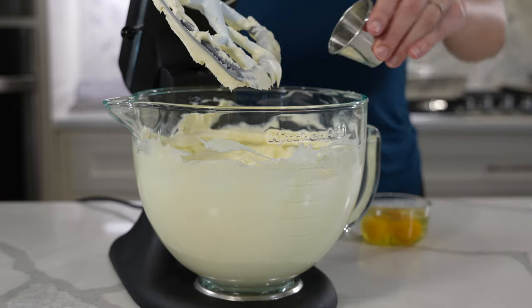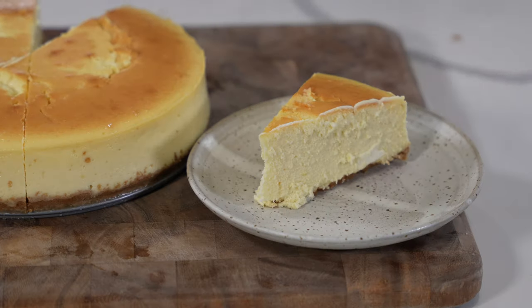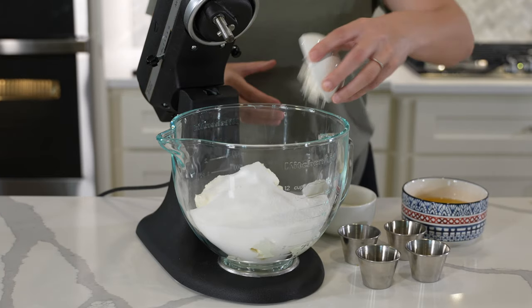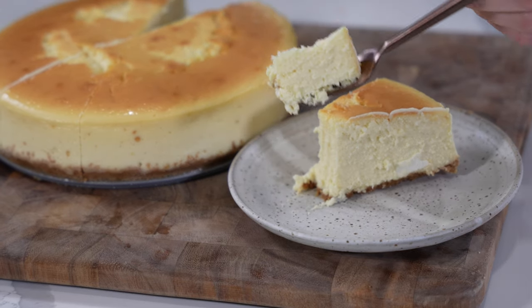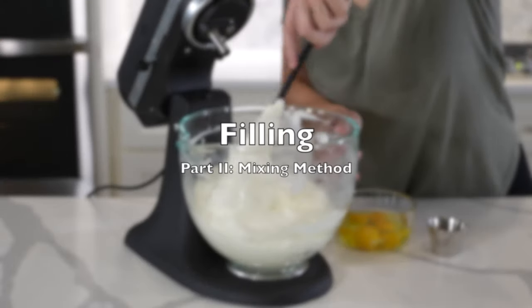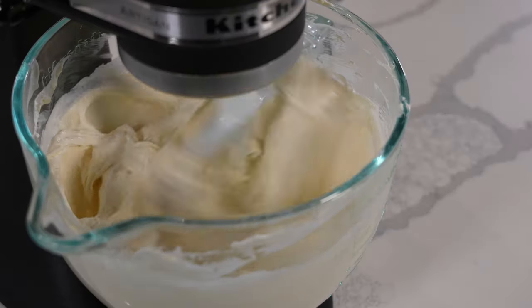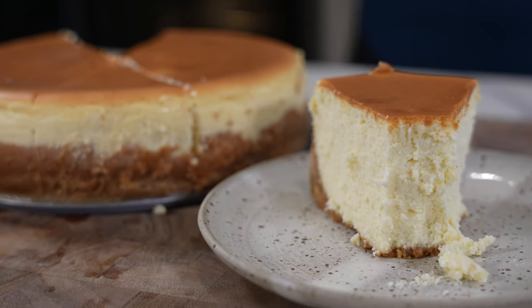We found there to be no change in flavor when only lemon juice was used in Sally's Baking Addiction's recipe. However, the lemon zest and lemon juice combo used in Once Upon a Chef's recipe resulted in such a strong flavor you could almost call it a lemon cheesecake. Once Upon a Chef was also the only recipe that called for a small amount of flour, which I think contributed to the final texture and provided a bit more structure. While the ingredients are important, we actually found the mixing method to have more of an impact, as the differences really come down to the texture of each cheesecake.